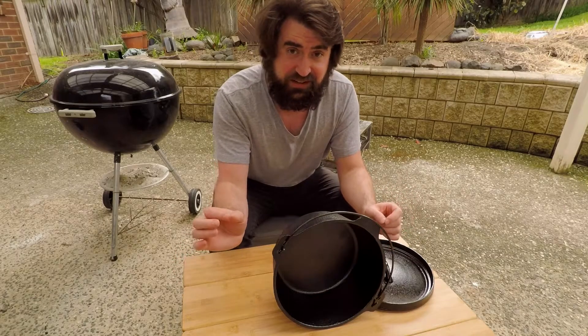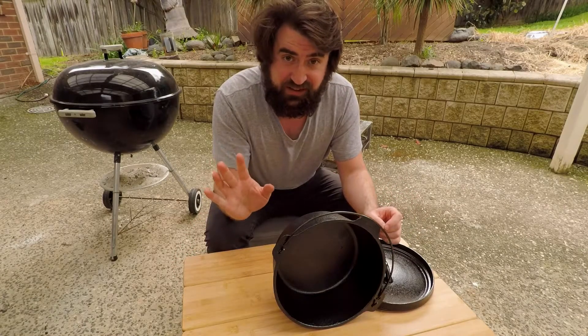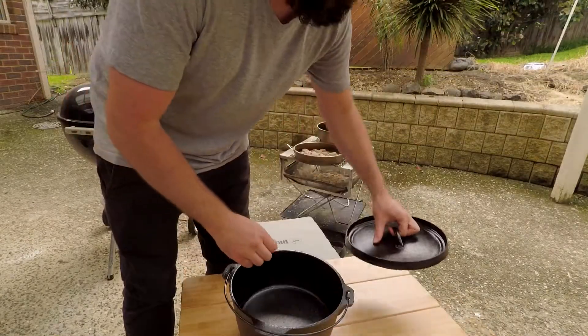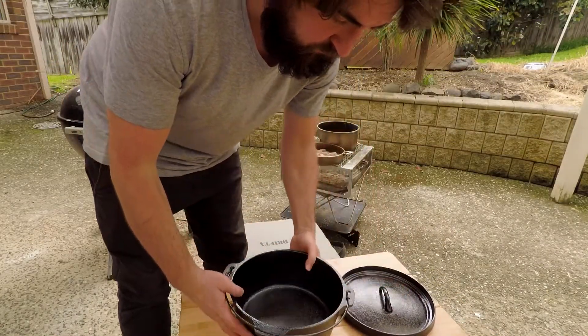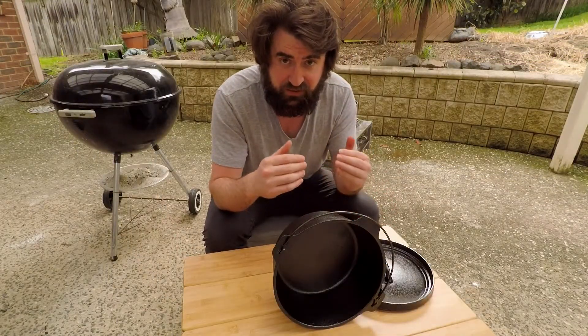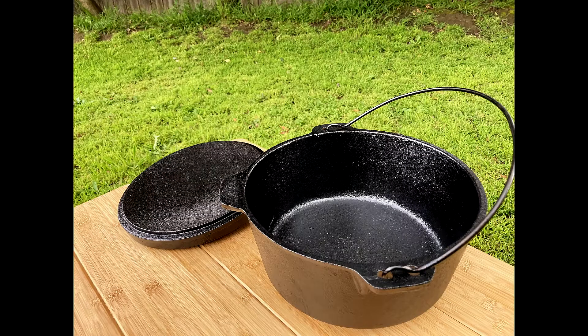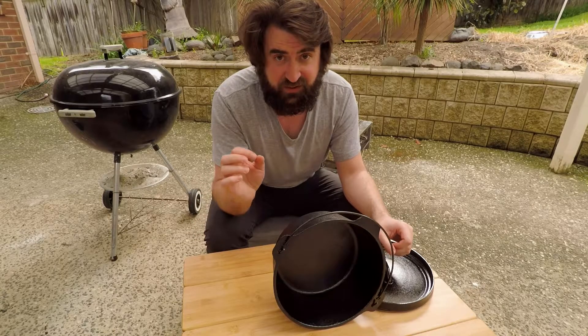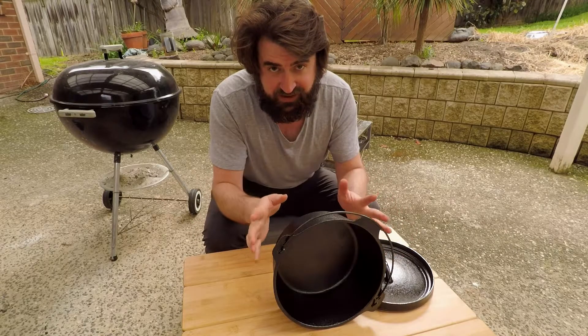Quick edit: I've done it five times now and I think that'll do me. It's got a nice sheen to it and it looks like there's a tough layer there. Certainly once I got to the third layer, applying the oil became much easier — it's more slippery and smooth than when I started. I'm going to do some cooking and experimenting and I'll report back in a future video about how this has gone.